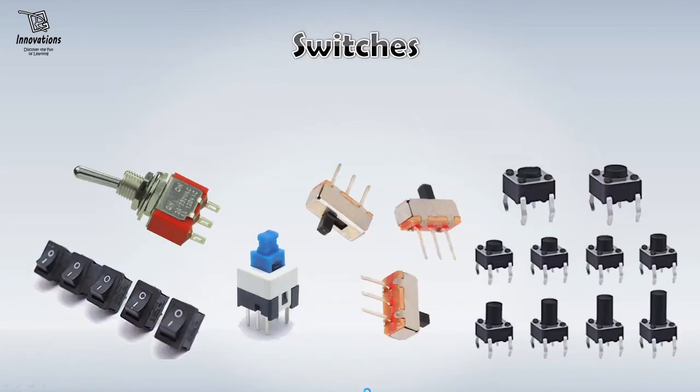The next important component you need to have are switches. There are different types of switches available in the market. I would suggest you have these types of on-off switches, these types of toggle switches, this type of push-to-on switches which easily fit on a breadboard, this type of slide switches, and most importantly these types of tactile switches which are also very useful when you are making your project on a breadboard. So you can have these types of switches in your stock.